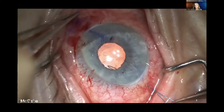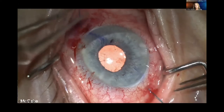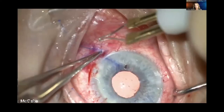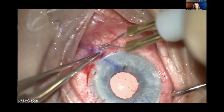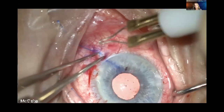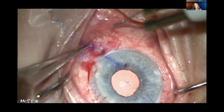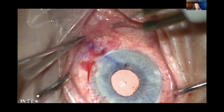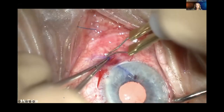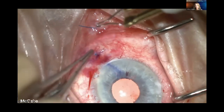The part of the surgery that requires some finesse is making sure you've externalized enough suture that there's light tension on the haptics. You don't want to bend them straight, but light tension that supports the haptic on either side to center the lens very well. Now I create just a small flange — one that will easily embed into the superficial sclera with less risk of erosion. I want to make sure it's nice and flat and buried, to reduce the risk of endophthalmitis, which has been reported with flange techniques including the Yamane technique. These are very stable lenses once all of that is done.